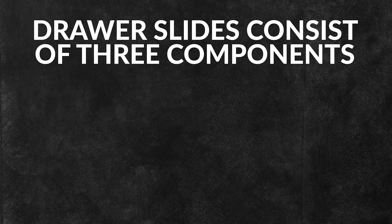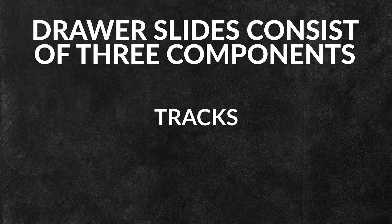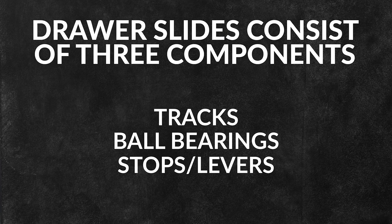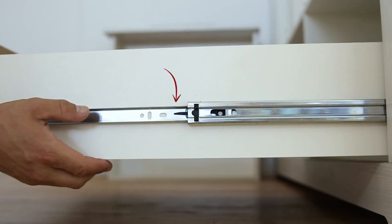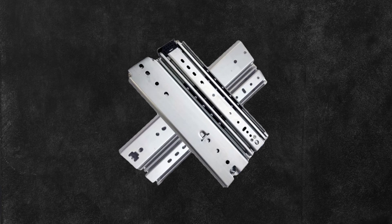These drawer slides consist of three components including the tracks, the ball bearings, and the stops or levers. When the drawer is pulled open, the inner track, which is attached to the drawer, slides outward along the ball bearings. The ball bearings roll between the tracks, reducing friction and allowing the smooth movement of the drawer.